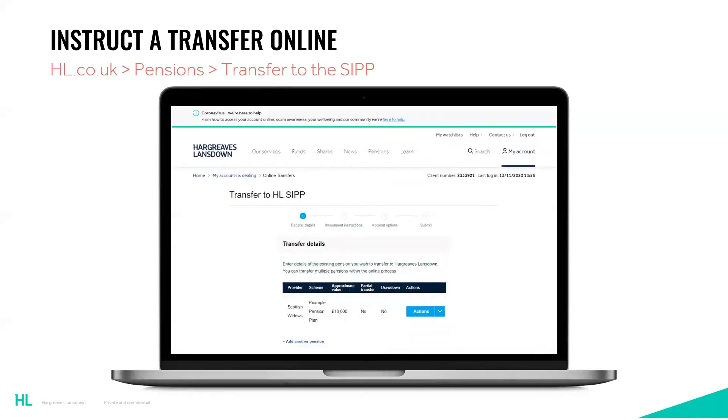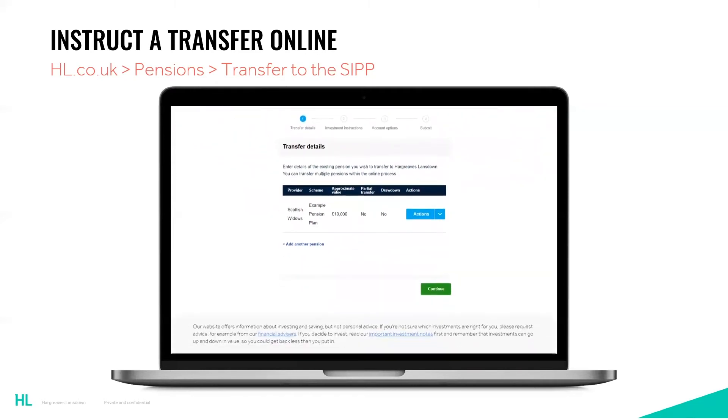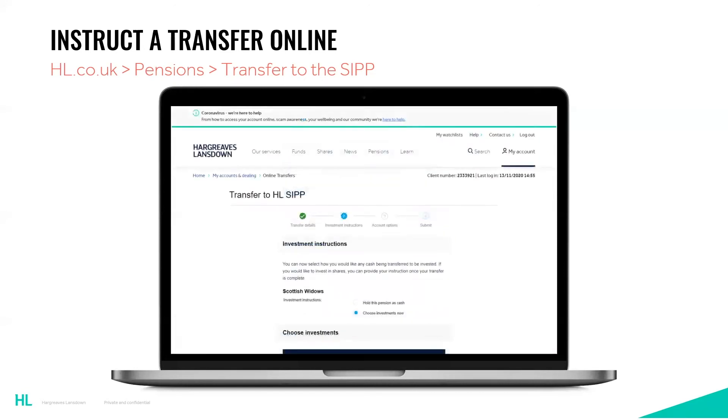The next stage is for you to confirm the details you have entered — example details have been used for the purpose of this video. The final step is the investment instruction. If you do not add an investment instruction, the money will be transferred and held as cash until you do. If you want the proceeds to be invested, you'll need to click 'choose investments now'.